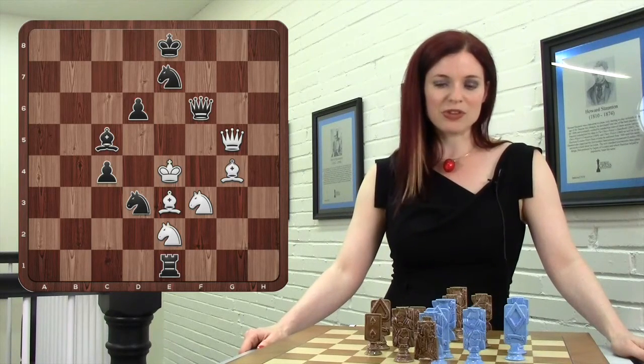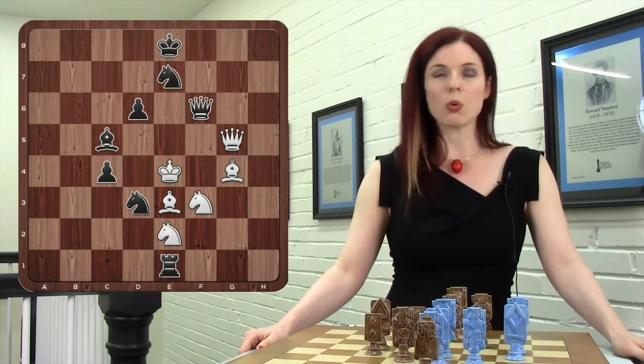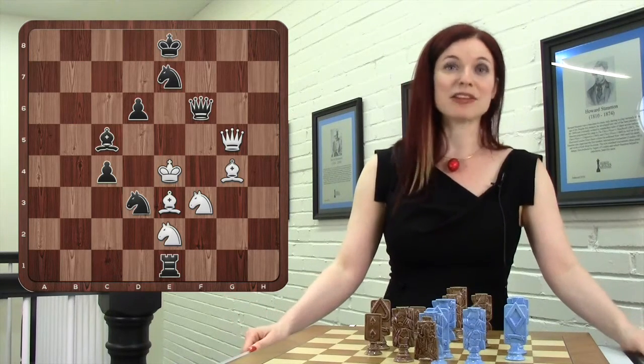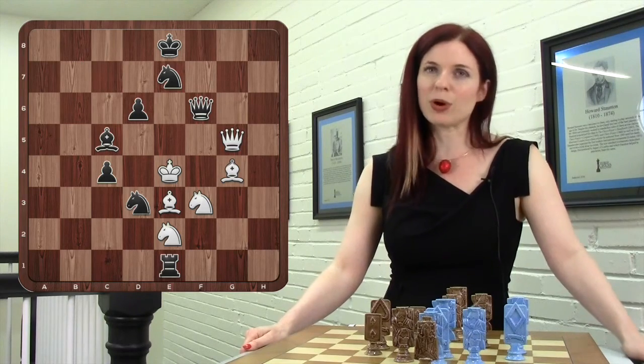One of the things I like about this composition is that normally in chess problems the positions are all white to move, but because this is supposed to be the spade, of course it's black to move and win. In fact it's black to move and mate in two. So if you want to try to solve it you should probably pause the video now.